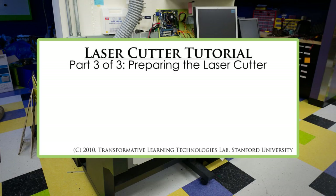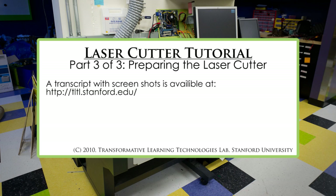Hello, and welcome to the third installment of our three-part laser cutter tutorial. In this tutorial, we are going to discuss setting up the laser cutter machine. As mentioned at the beginning of the other two tutorials, if you prefer to read a transcript of this tutorial alongside screenshots, please visit the Stanford TLTL website where a copy is available.